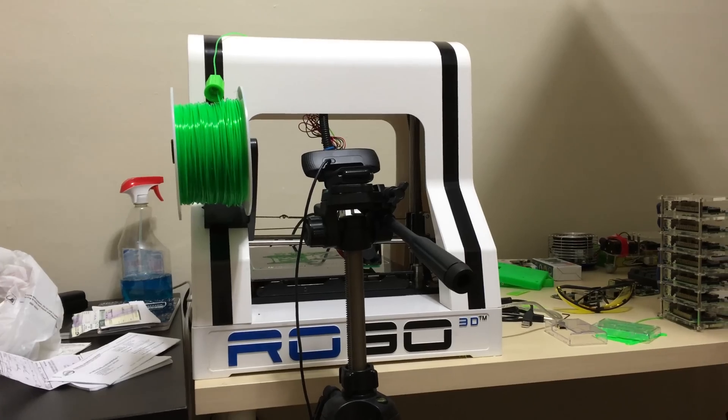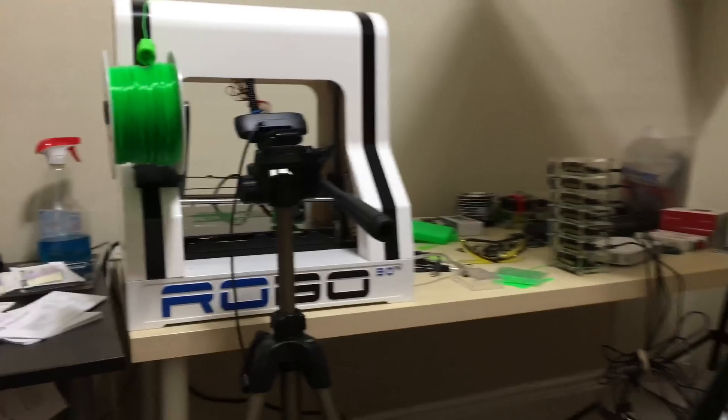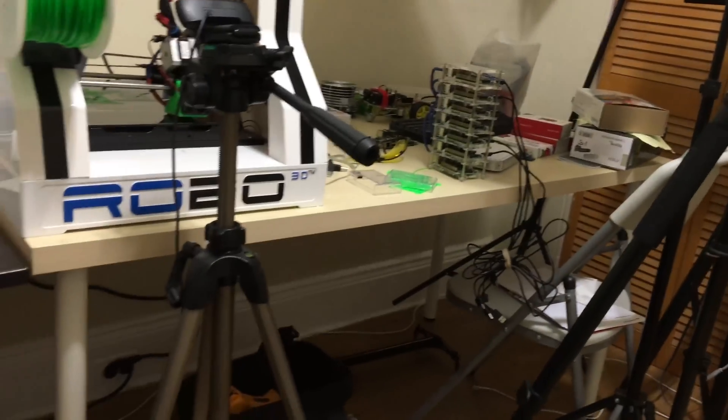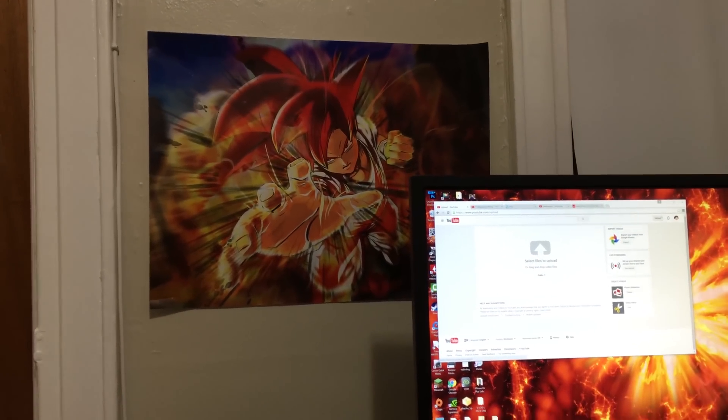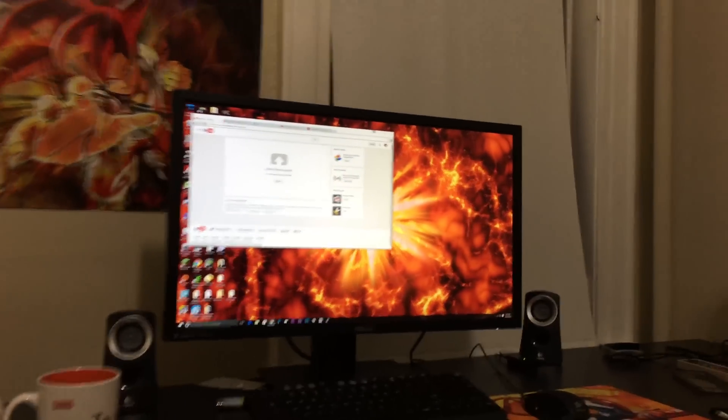You do have to tinker a lot with it but you will get awesome results. Back here is my workbench. Let me get my screen back so you guys can see my cool background. Back here I have my poster right there — Dragon Ball Z poster. I love Dragon Ball Z, I love that poster.